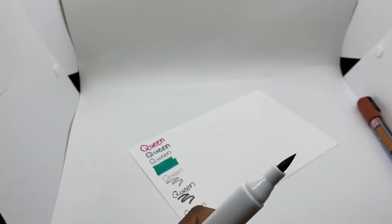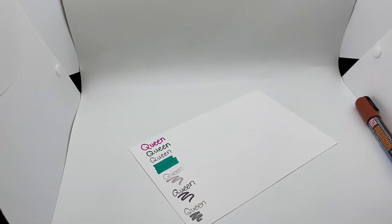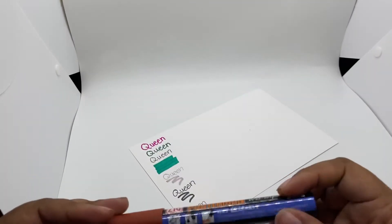So this one is another gray — it sits in between the dark gray and the light gray from before. This one I'm not going to swatch because it's not made for paper.